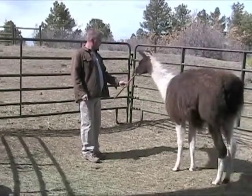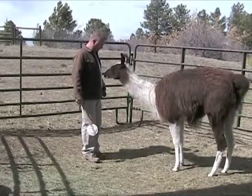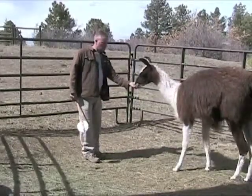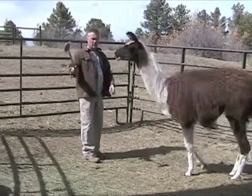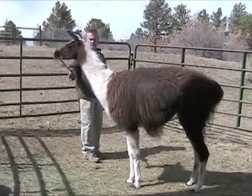Today Sophie and I are working on target training again. We've done the basic target in the past and this is an extension of what we're working on. I have a target attached to a stick so I can get her farther away from me, and I will position it at a high, medium, or low position, and sometimes I'll even get her to walk around.